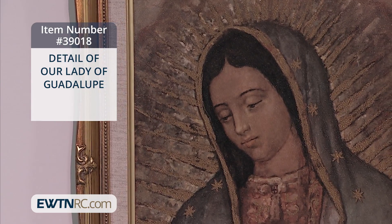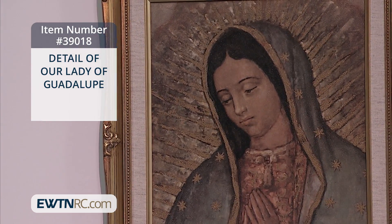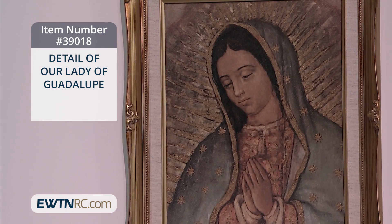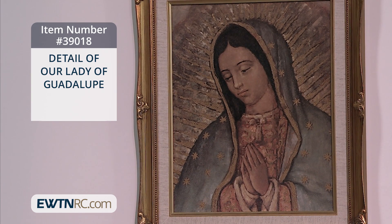It is an antiqued gold wood frame with a linen mat and measures 15 inches by 18 inches, and it's made in the USA. How appropriate, because Our Lady of Guadalupe is the patroness of the Americas.